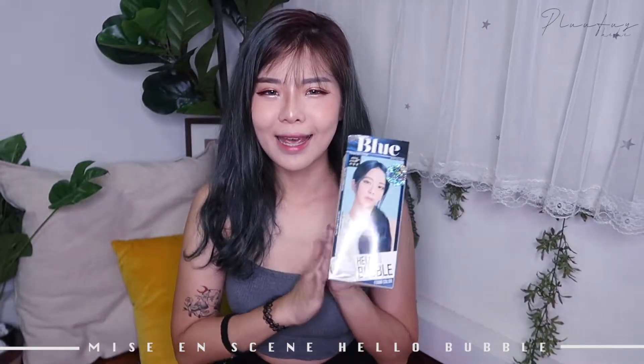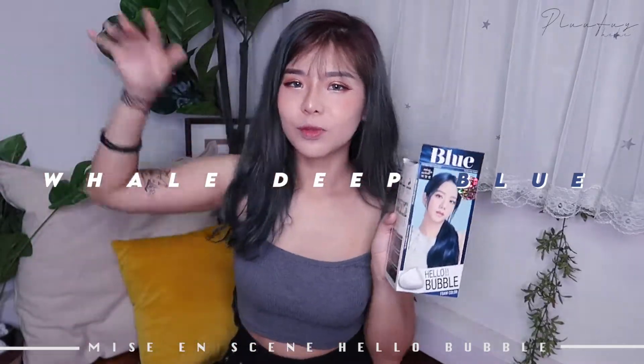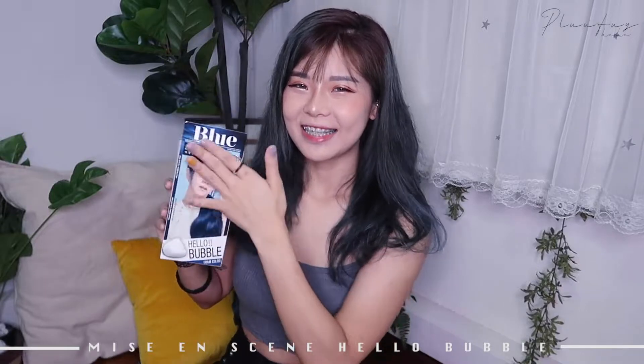I think we're all familiar with the Miss Antin hair dye that Blackpink is now the models for. And this blue one — I've never seen it before. It's called Whale Deep Blue. So cute! We have Jisoo here rocking this blue color on the packaging. So pretty.